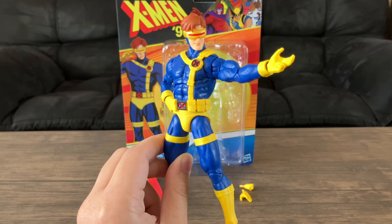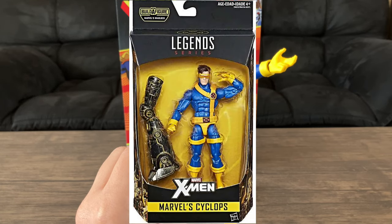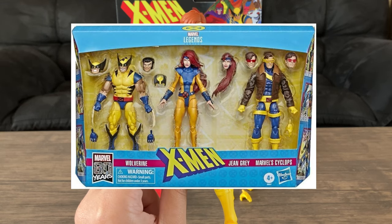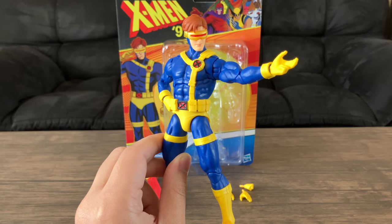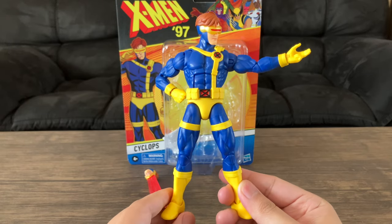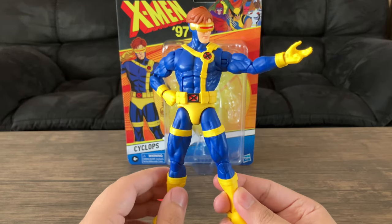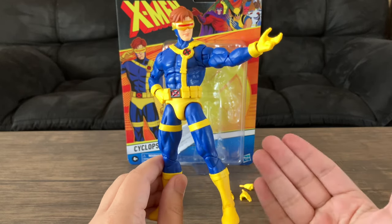I think our first 90s Cyclops by Hasbro in Marvel Legends 6-inch form was the Warlock Build-A-Figure series, and the second attempt was him with the jacket in the Love Triangles 3-pack. Last year we got the VHS Cyclops figure, which was a Disney and Hasbro Pulse exclusive — a Disney store or online exclusive. And this is our fourth attempt from Hasbro, and I'm going to say it's not a bad figure. Great opportunity for those who missed out on the previous releases.